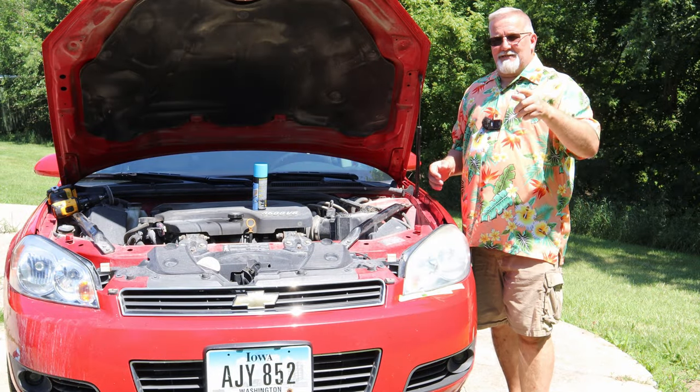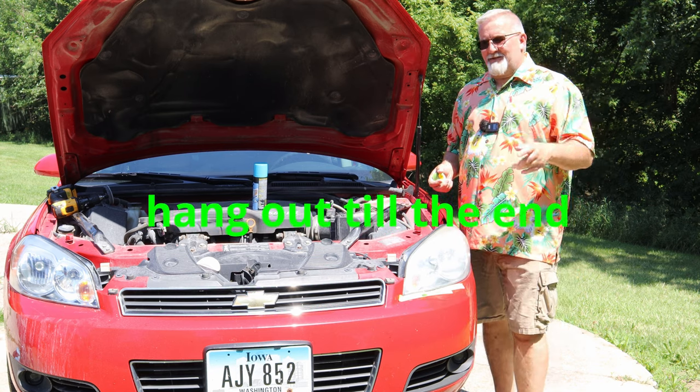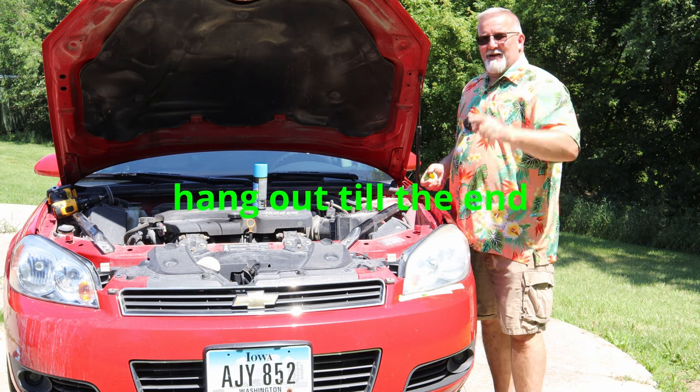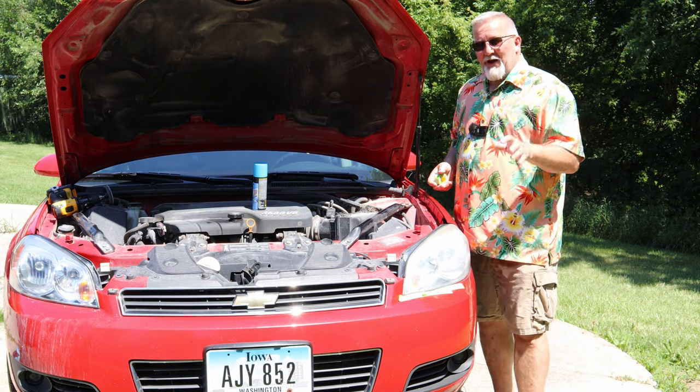You might think headlight polishing is a joke, but I'm going to show you right here that it isn't. You've seen other videos that say it isn't, but there's the after and there's the before. I'm going to show you how I did it — and pretty darn easy.